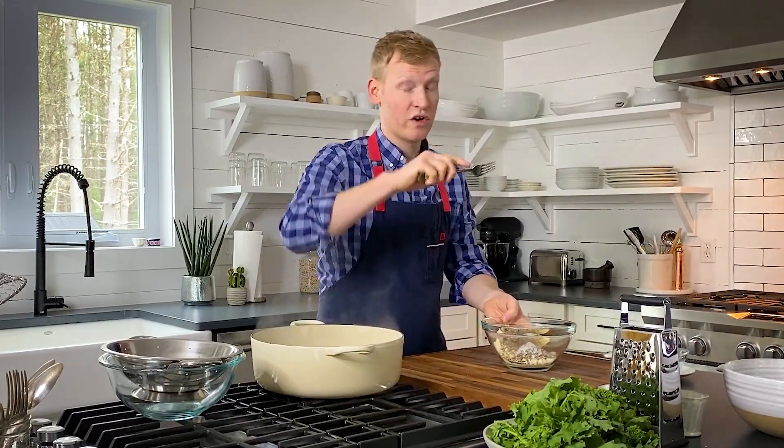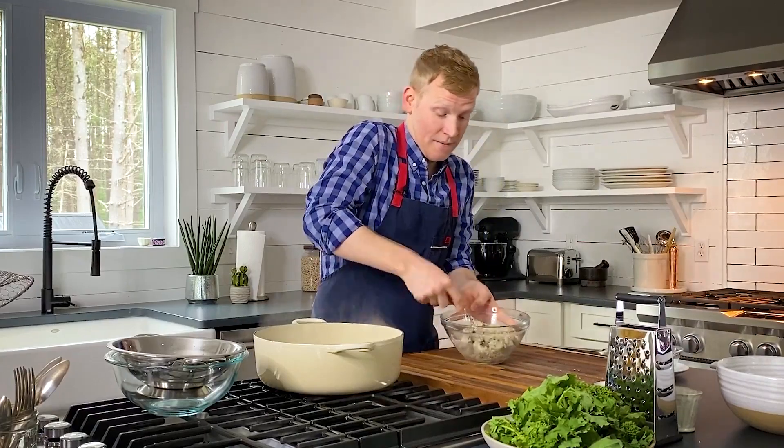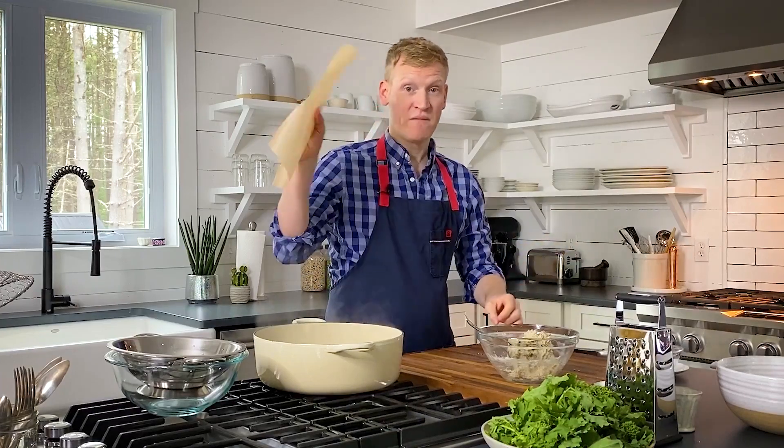Using a regular everyday fork for a good forearm workout, we are going to blend all these ingredients together into a smooth paste. It is getting there — obviously we are making a cheese and pepper flavored butter, but you can really add anything you want. The butter is nice and smooth.